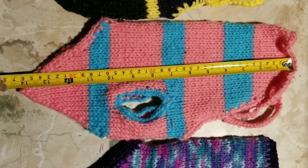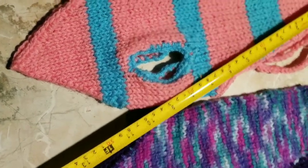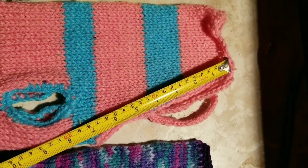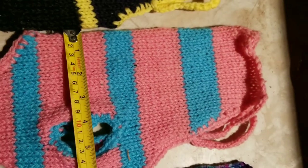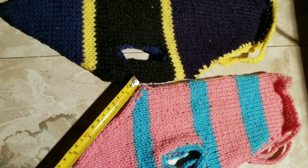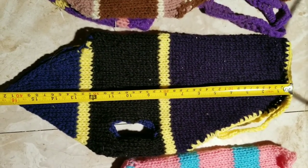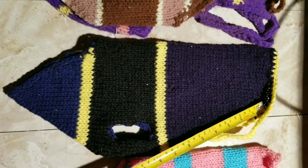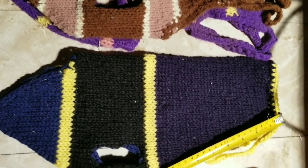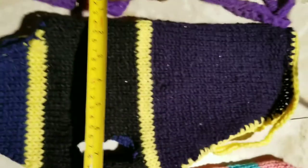So now this one is actually at 14 inches. This one is just over 16 inches, and it's almost eight inches wide.